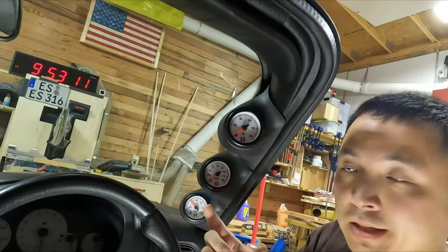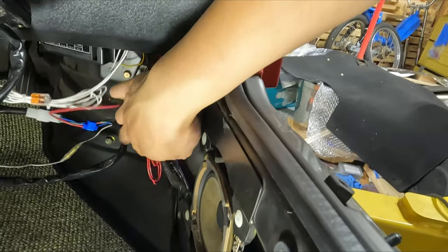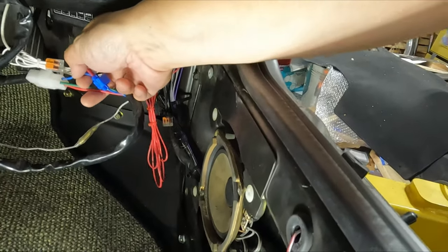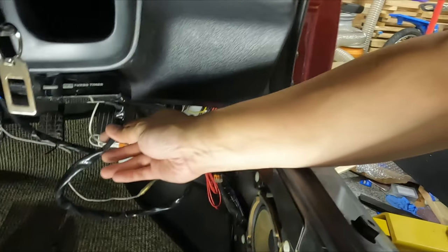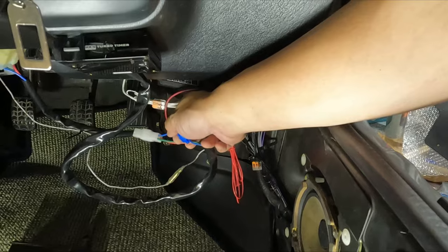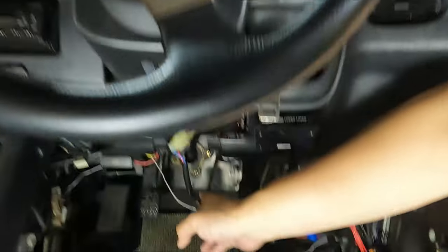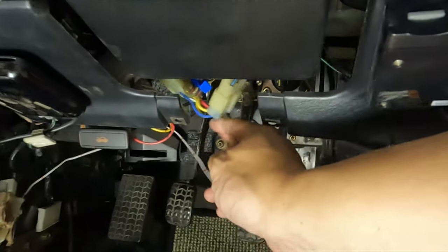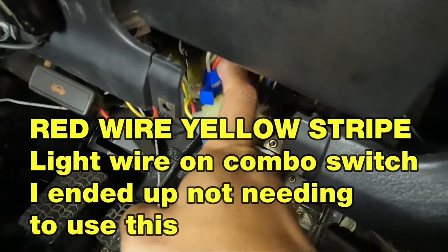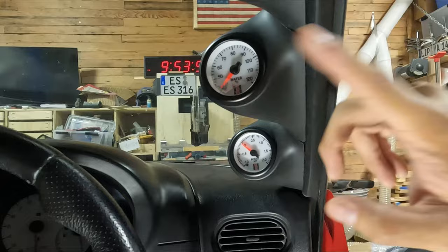I got my gauge pods installed over here. I ran my wiring down and got to tidy this up now that I've hooked everything up. I had to tap the turbo timer harness just because it was easier to get to. I tapped the blue wire for accessory so these will power up when the car is on. Then I tapped the red wire with the yellow stripe on my combination switch so at night when I turn the lights on, you can see the gauges.